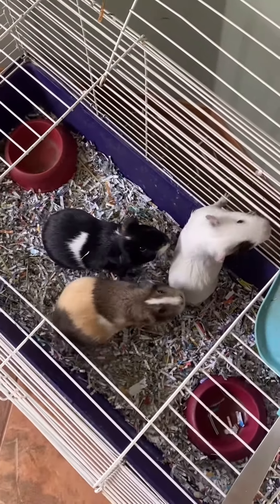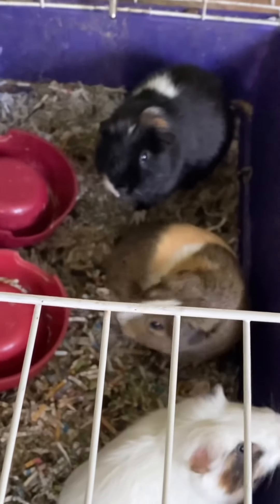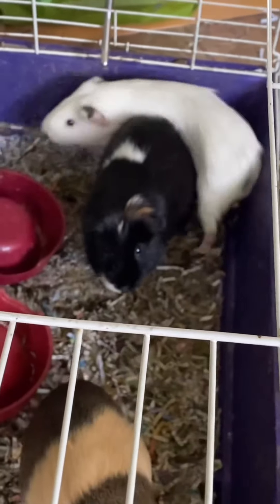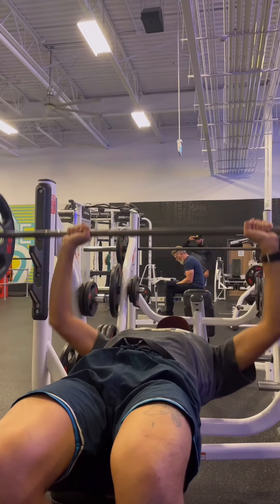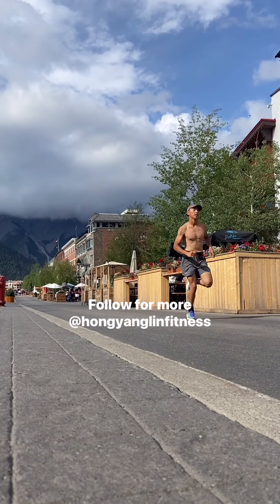So, to my fellow endurance athletes, do you train doubles? If so, why or why not? Comment down below the word double and I will send you a free training guide on how to improve your endurance times. Thanks for watching you guys and I'll see you on the next one.